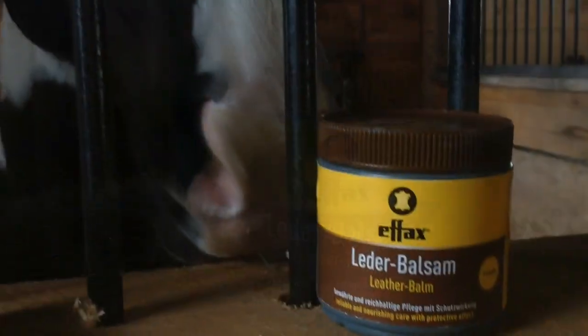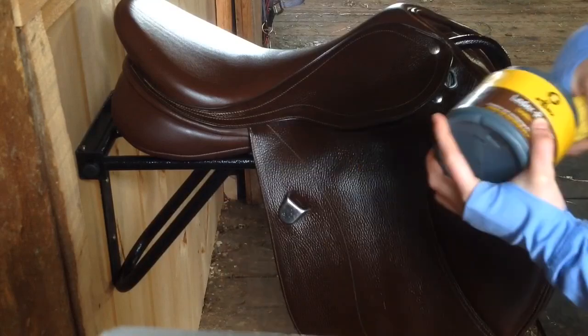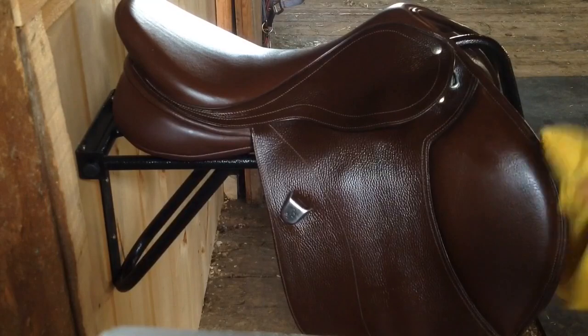To condition your saddle I would highly recommend FX Leather Balm. Personally I prefer to use a cloth rather than a sponge to apply it. I just feel that it sinks into the pores of the leather more easily if I do it this way.